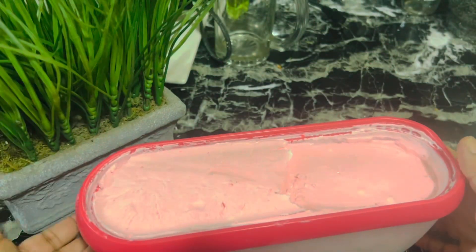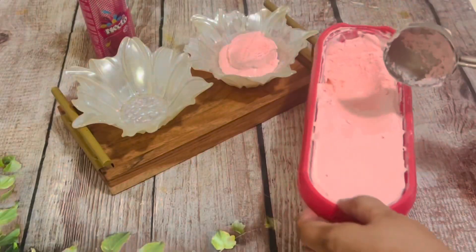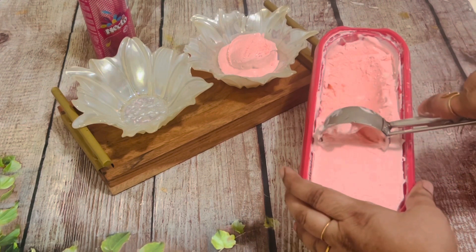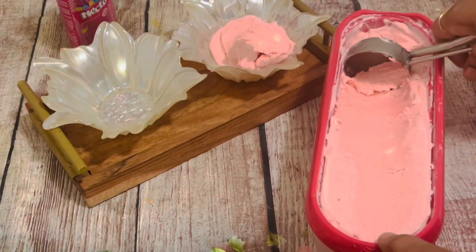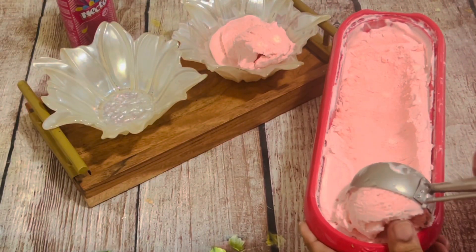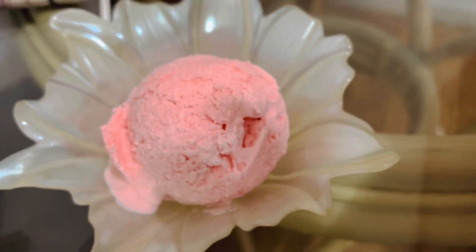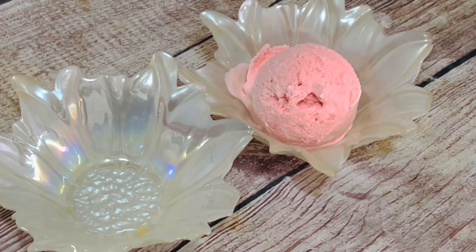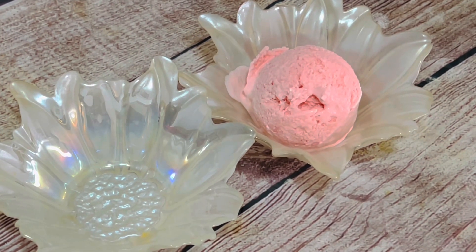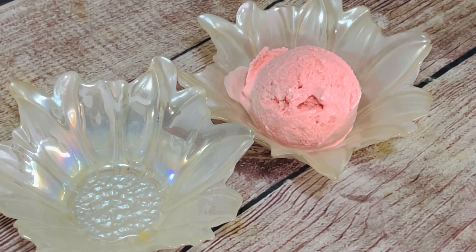After 24 hours the ice cream has hardened. Scoop it out and serve it however you want — look at this beautiful scoop of Necto ice cream! If stored in an airtight container in the freezer, the ice cream will last a few weeks before crystallization happens. This ice cream tastes a bit different than traditional store-bought ice cream, but it still tastes great and is super easy to make.